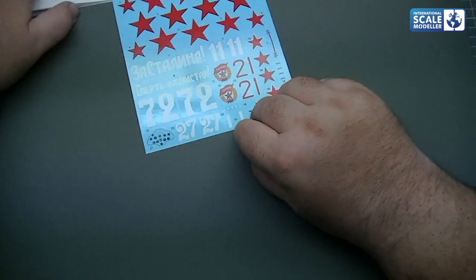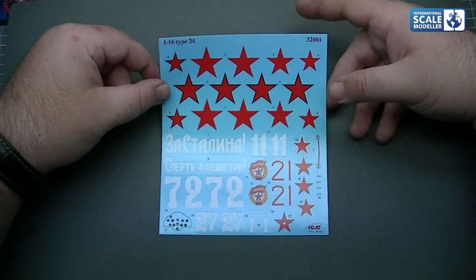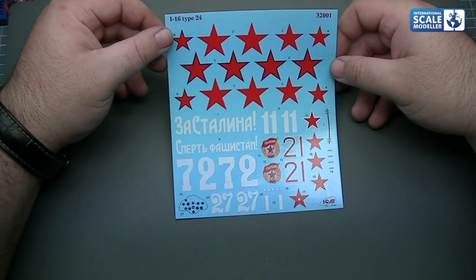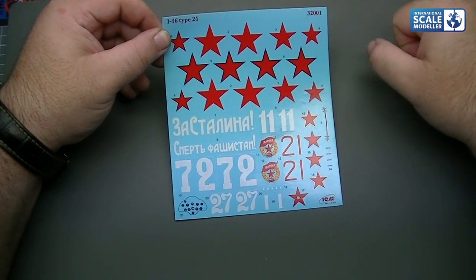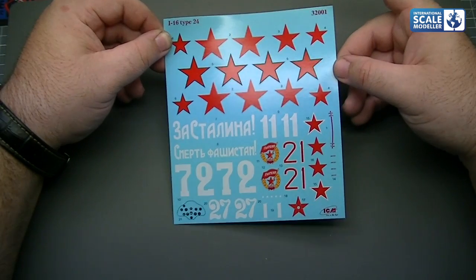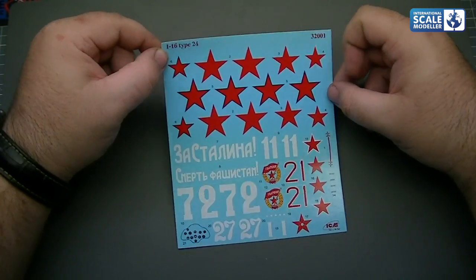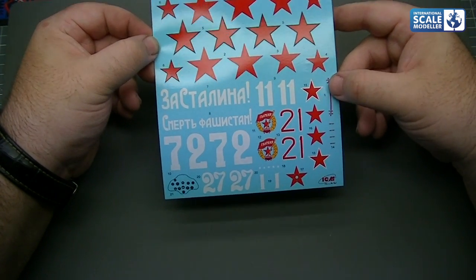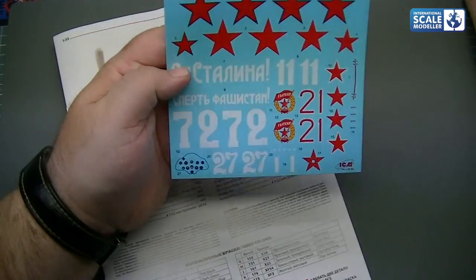Let's have a look at the decals. Single sheet, as normal with Russian kits — no stencils, literally this is what you get. There's actually quite a lot on there — a lot of stars in different types and sizes, the instrument panel decals at the bottom which don't look too bad. Not a massive amount of markings — a few different slogans and emblems to choose from. The decals appear to be satin finish, not too thick, all in register, and even the tiny numbers down the bottom are perfectly readable. Not bad at all.